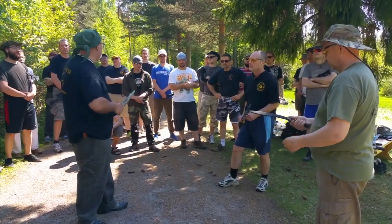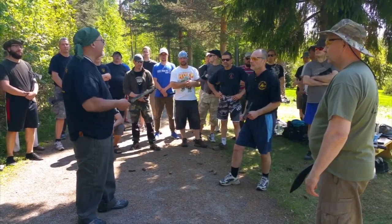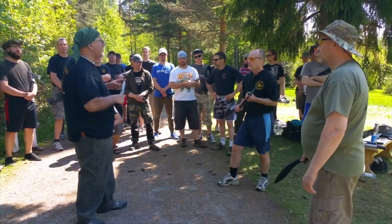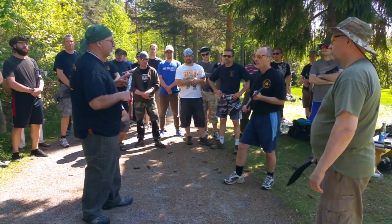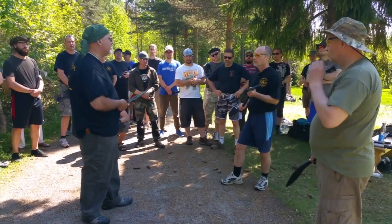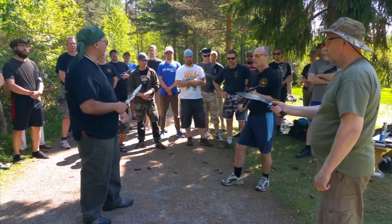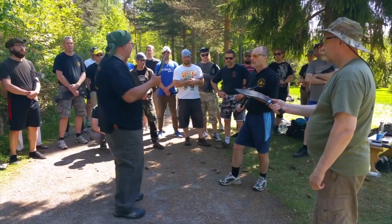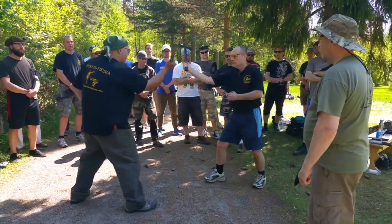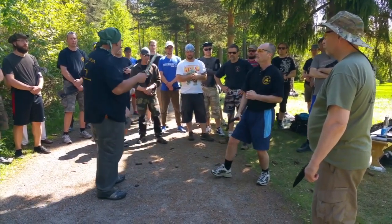Bowie Knife vs. Kukri vs. Tomahawk. Among the three weapons, the Bowie Knife is the lightest — it's really a dedicated weapon, which means it's the most nimble. The Tomahawk is the heaviest one; it bites the deepest on the hit, but it's also the slowest. The Kukri is kind of in between. The advantage of the Bowie Knife is that if he's coming in with that heavy weapon, I can snipe at his hands and get out and come back in very easily because I can change direction with a lighter weapon.